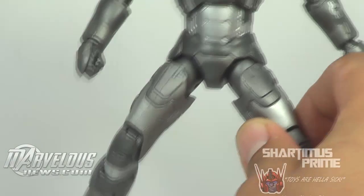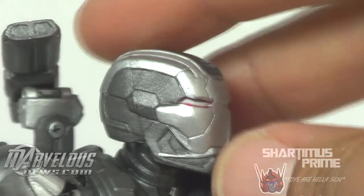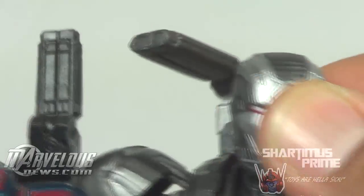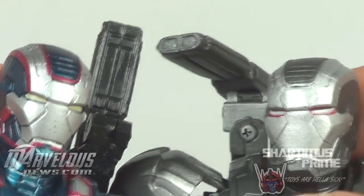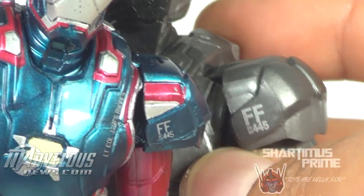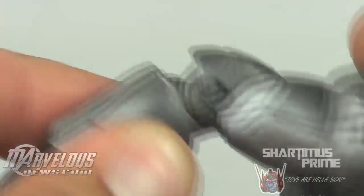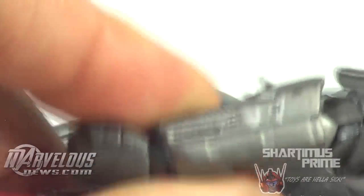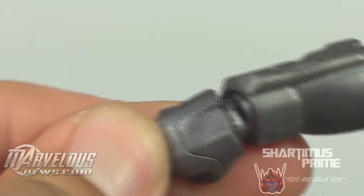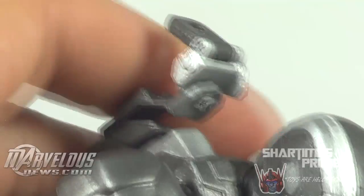The sculpt isn't bad — looks pretty cool, very much like the Iron Patriot. If you look at the Hasbro Marvel Legends Movie Iron Patriot, you can see the lines are all in the right place and it still has the FF45 right there. It doesn't have as many decals as the Hasbro one — this part here does look a little bare in comparison — but we do have a little bit more articulation in the wrist section, and I feel like there's a little bit more articulation in this figure overall.